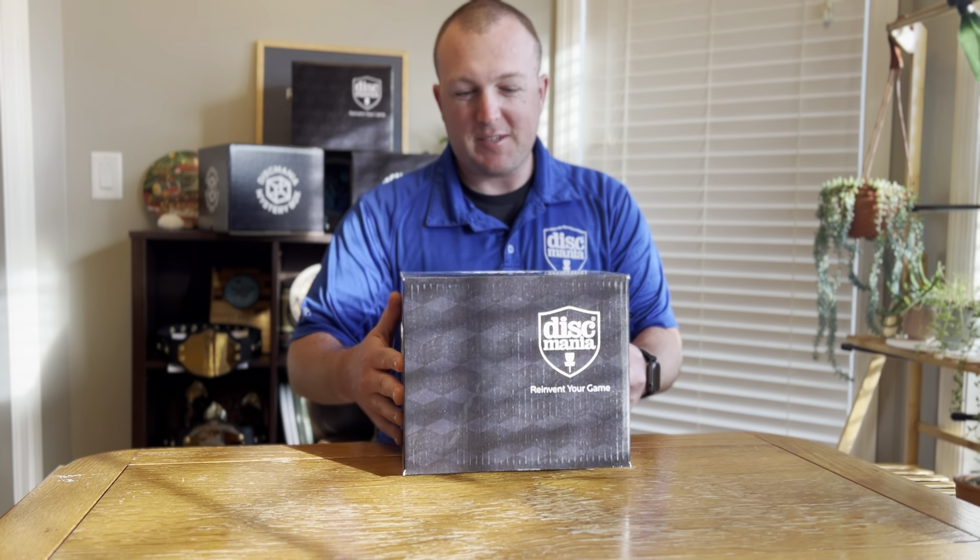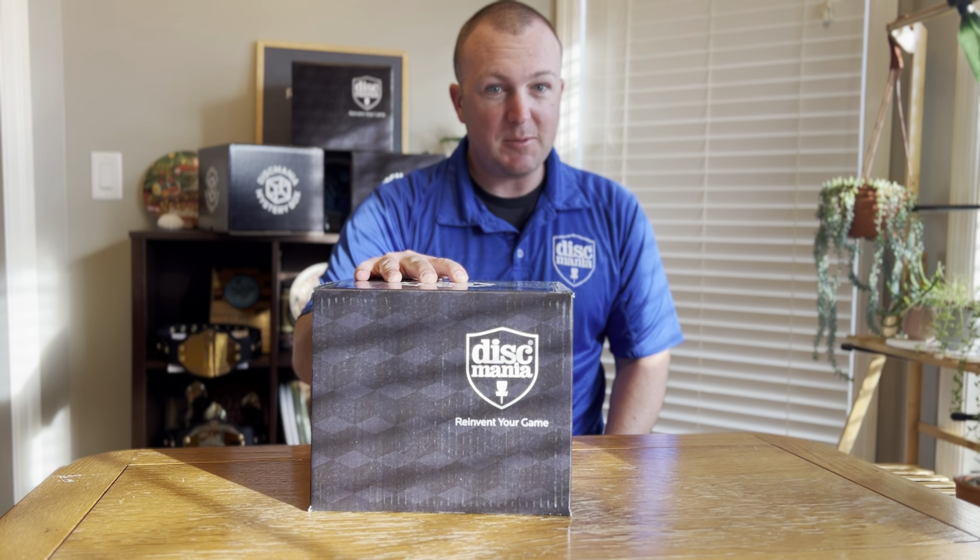What's up, Dismaniacs? Zach here with Team Dismania and owner of Rotor Disc Golf Supply. Our black mystery box finally arrived — we've got a couple, so we're going to dive into this one and see what's inside.